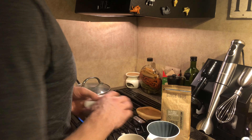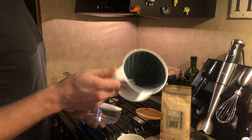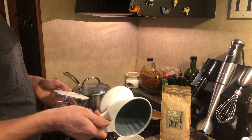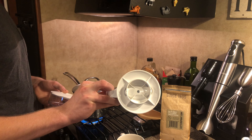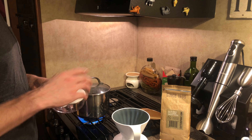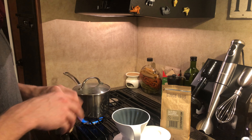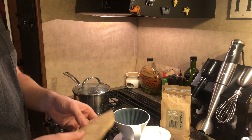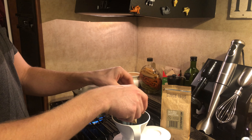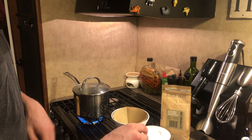Just to show you while this is coming up to a boil — this is the OXO Good Grips pour-over coffee cone. It has a little ring on the bottom that allows it to sit on top of pretty much any mug. To set it up, I take my filter, I've folded the edges, pop it out, and then stick it into the cone like such.